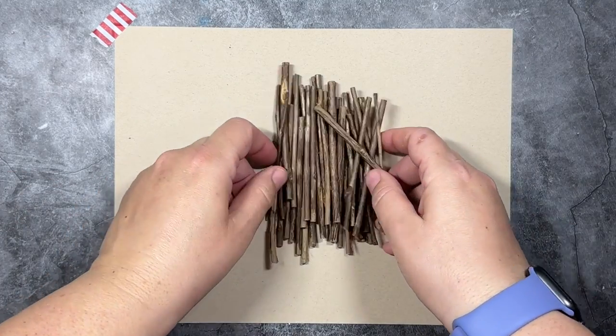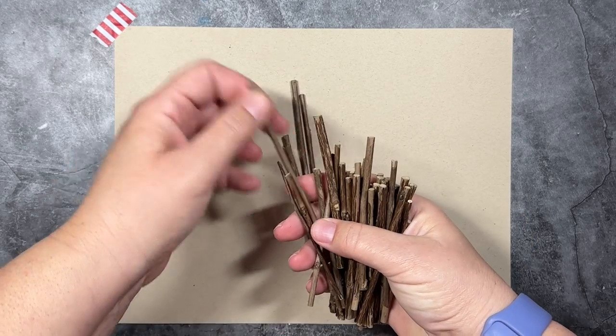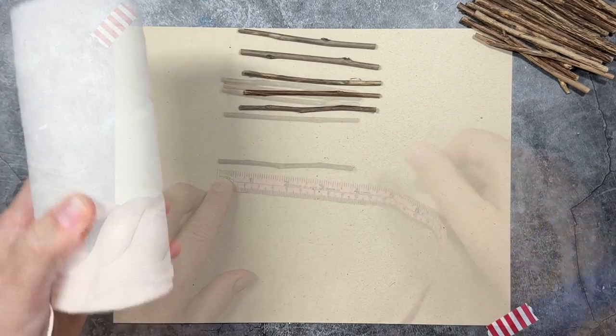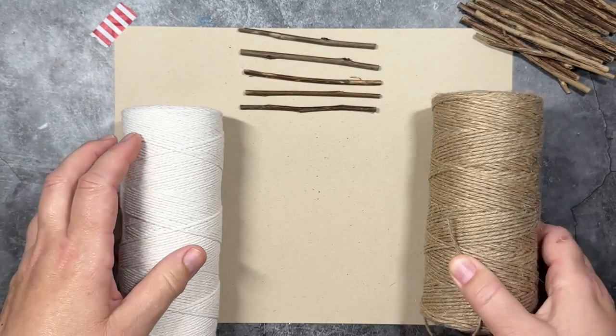The first supply you're going to need are some wooden sticks. Each star requires five wooden sticks. These are all four inches long and I just went ahead and picked out some sticks from my little pile. I got them on Amazon but you can get them in your backyard. There is a link in the video description.